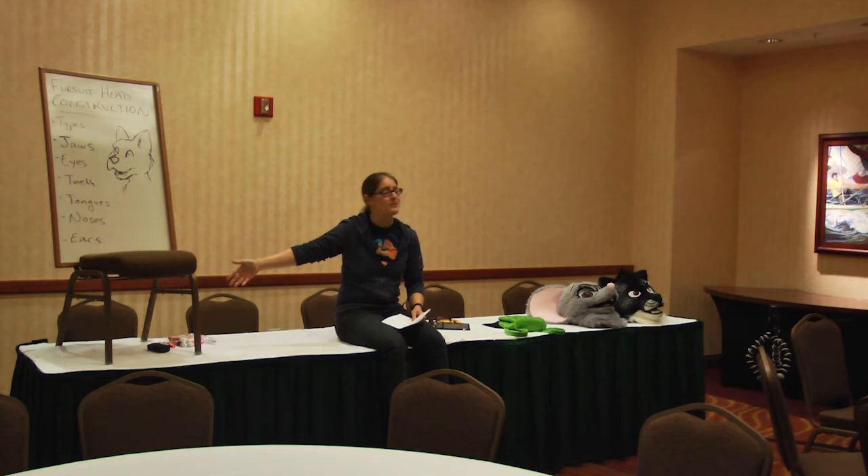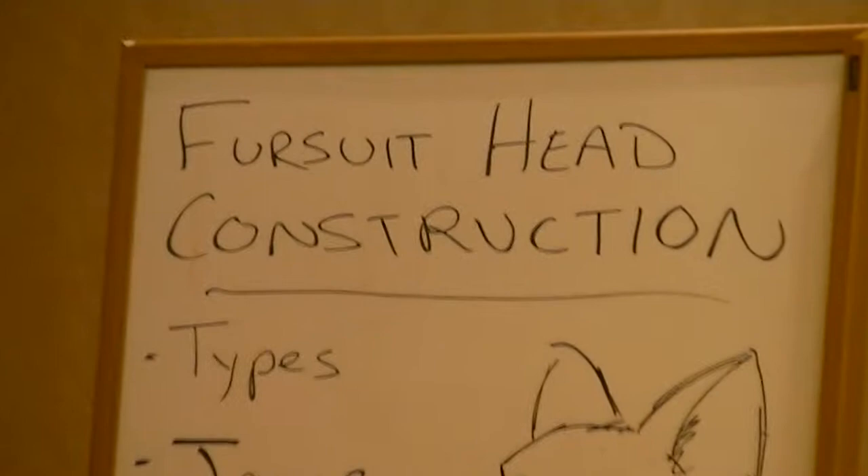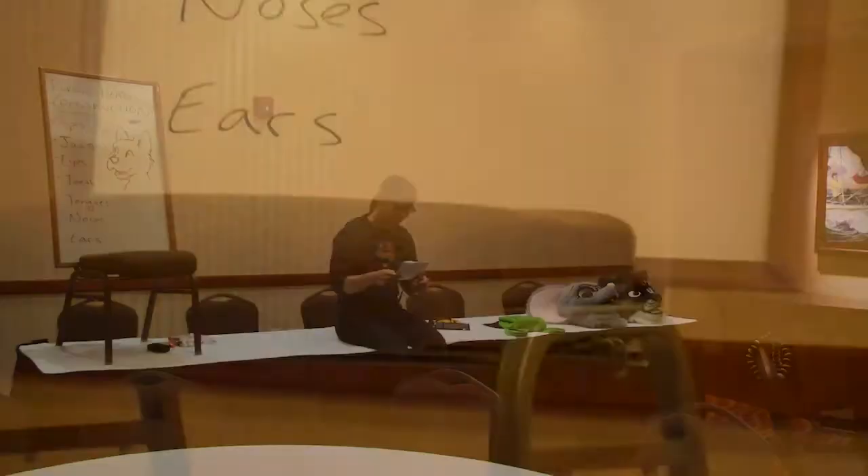We're going through the basics of how to make various types of heads — toony, realistic, that sort of thing. Once I run through all this basic stuff, if you have any questions, feel free to ask. I've also got a few examples after the panel. If you want to come up and give a poke and a touch, you're more than welcome to.